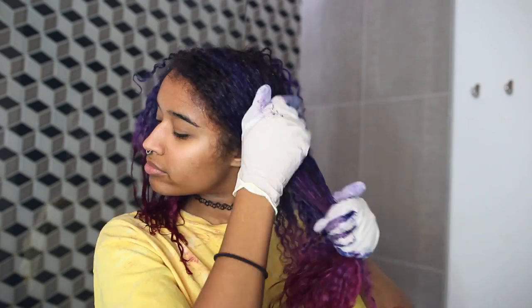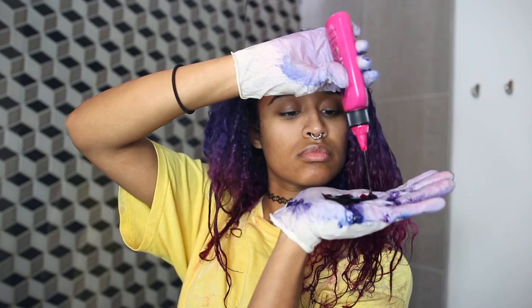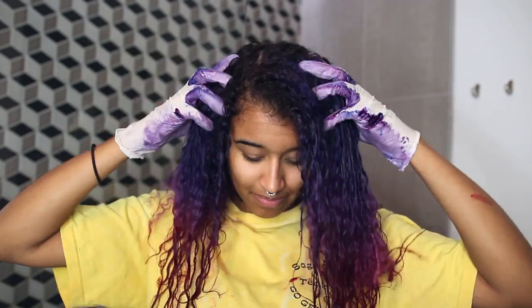I'm applying this all over my roots and purple area and slowly fading into the middle section to blend it with the fuchsia plum for a nice gradient. Since this is just a touch up, you only need to leave it in for 5-10 minutes before rinsing it out.